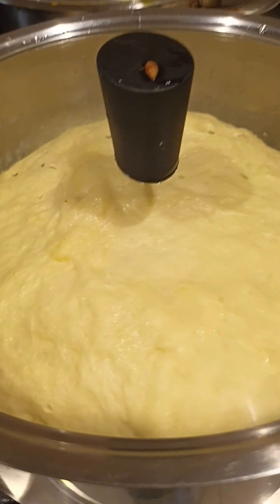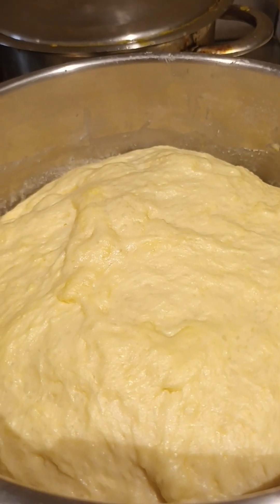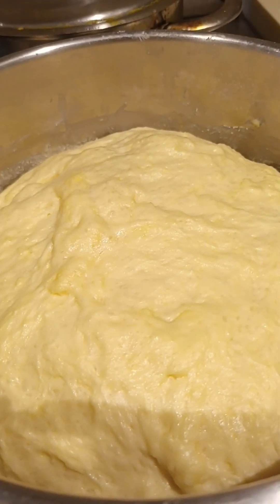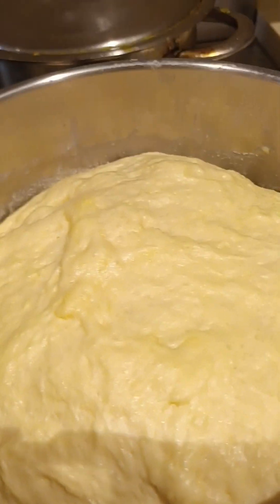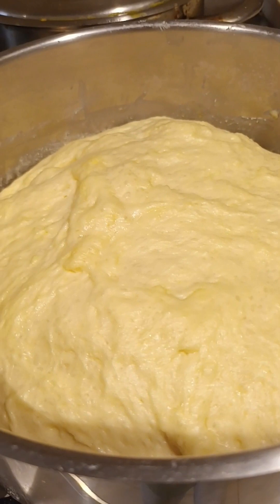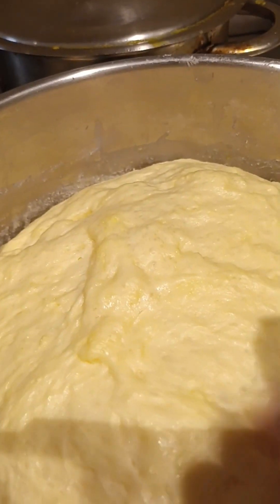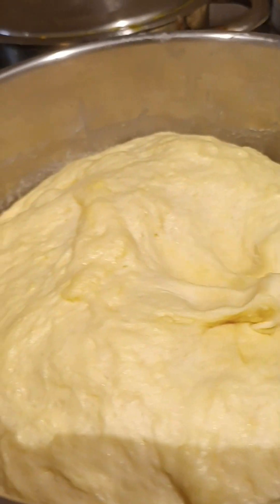Hello guys, now I will check my dough. Wow, it has become big in just about 25 minutes! I'll leave it maybe 35 more minutes. It's too much big, too much soft — the dough.